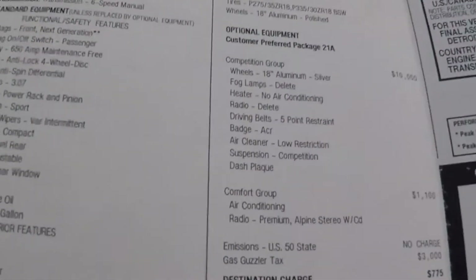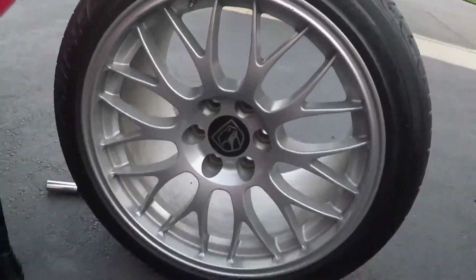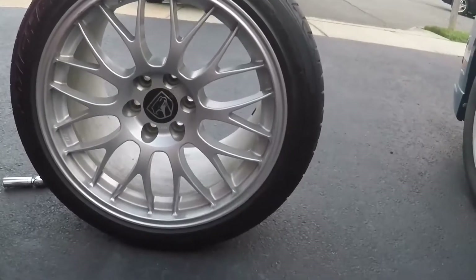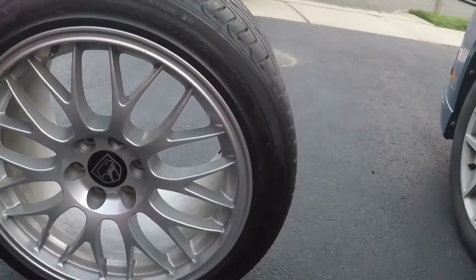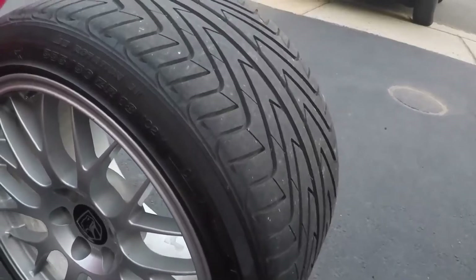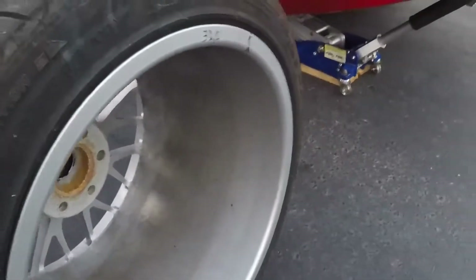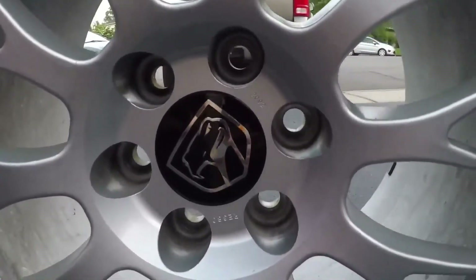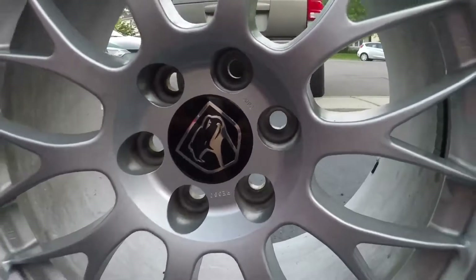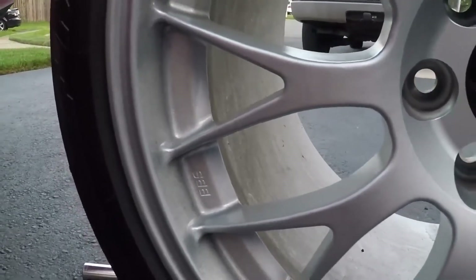It was listed as the competition group on the window sticker. First, the 18-inch silver wheels. These wheels were made by BBS, made especially for this car. They are the same dimensions as the standard cast polished five-spoke wheels — same tires as well — but these wheels are a little stronger and a little bit lighter. These are probably some of the best wheels ever put on a Viper, though they are very hard to clean. They have a black Viper center cap logo, and you'll see BBS markings on them. They don't have the ring of bolts you see on some aftermarket wheels.